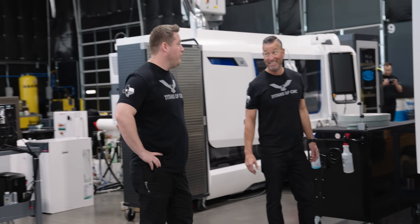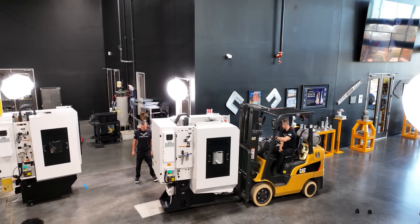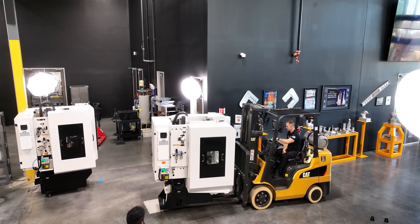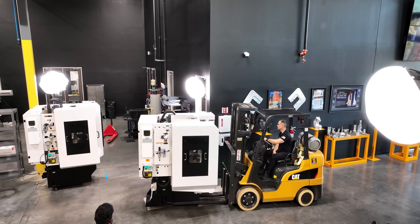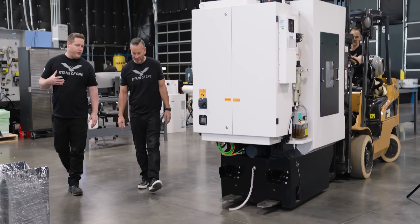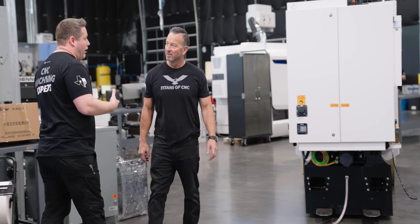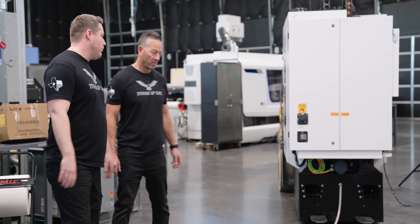I know you love the Siemens. Oh yeah, absolutely. I've run a lot of stuff — I've run Fanuc, Haas, Mazak, Okuma. I've run about every control out there it seems like, and Siemens is by far my favorite. It's more like what you're going to see in your everyday use nowadays — like your phone, your tablet. More like what we're used to seeing every day in today's world.